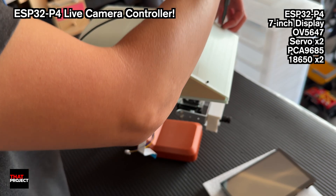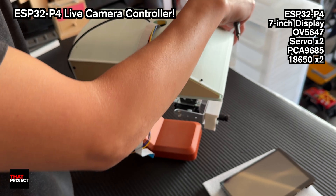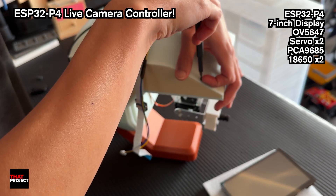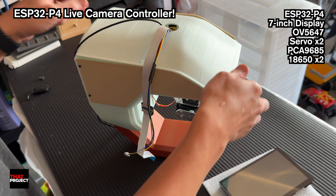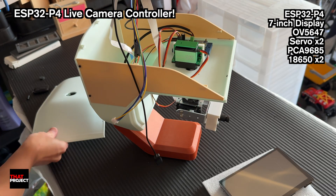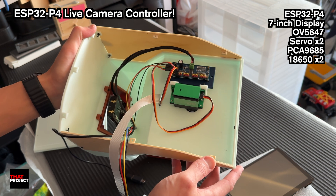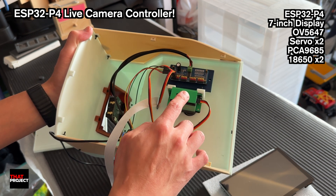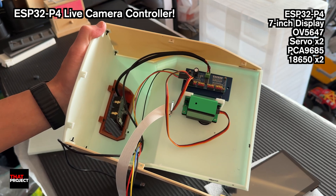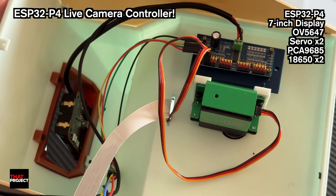Let me show you the inside of the housing shell. As you can see, there's honestly not much going on in here — just the PCA9685 board and the servo motor. The setup's super simple. Both the PCA9685 and the ESP32P4 run off the same battery. Nothing fancy inside, just the basics doing the job.